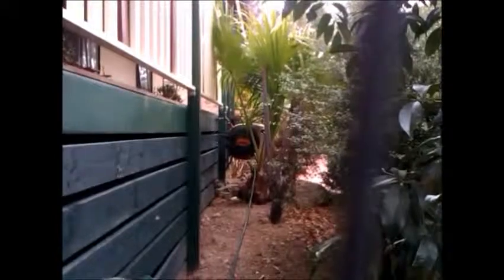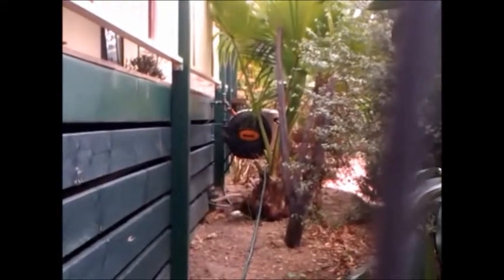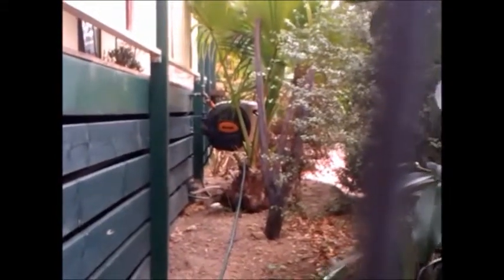We have an auto water system for the dogs - it's a bit dirty, must clean it up. The water is coming from the main, from over there - zoom in - from that tap over there.